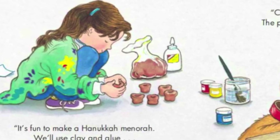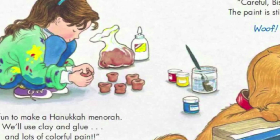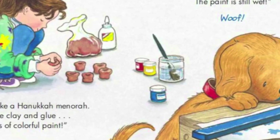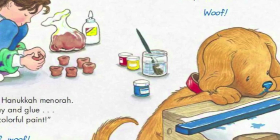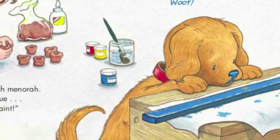It's fun to make a Hanukkah menorah! We'll use clay and glue and lots of colourful paint! Woof! Careful Biscuit! The paint is still wet!